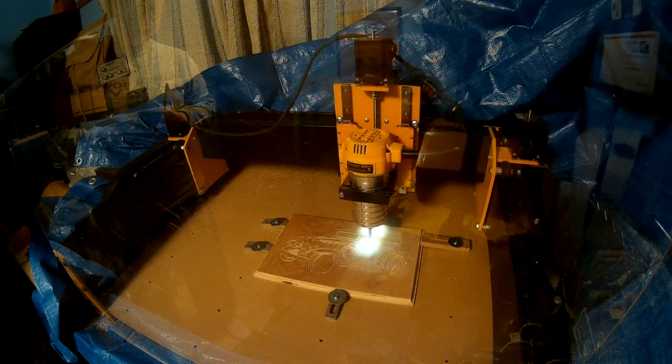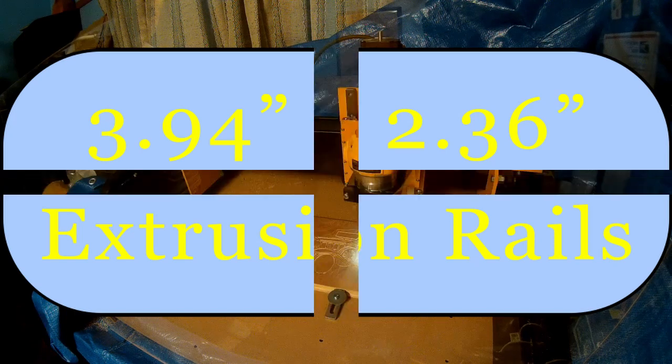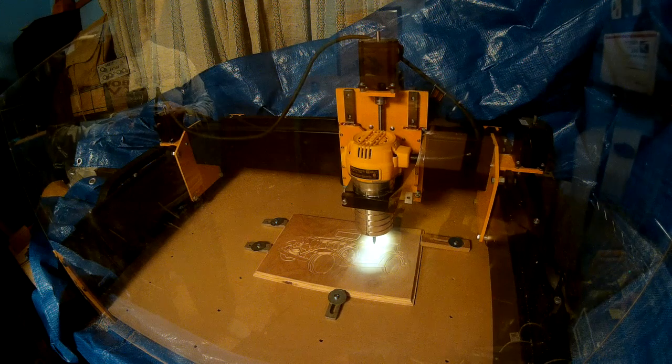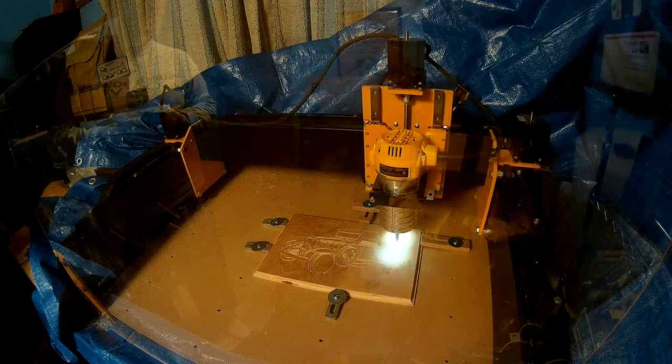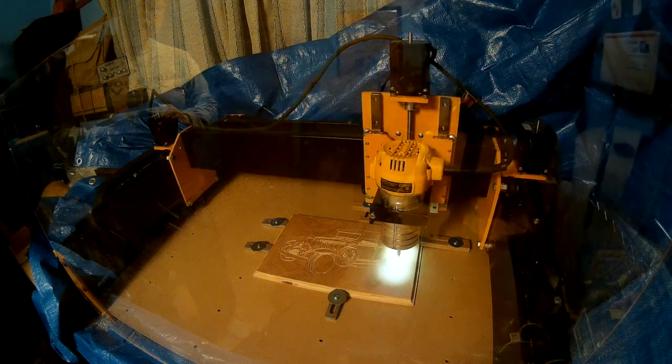The rail dimensions are 100 millimeters by 60 millimeters, or 3.94 inches by 2.36 inches, with the extrusion thickness up to 0.315 inches — which, when you think about it, is over the thickness of the steel bearing plates.